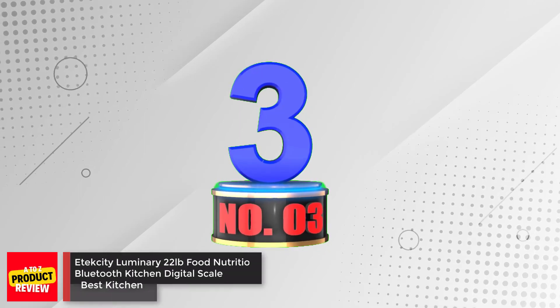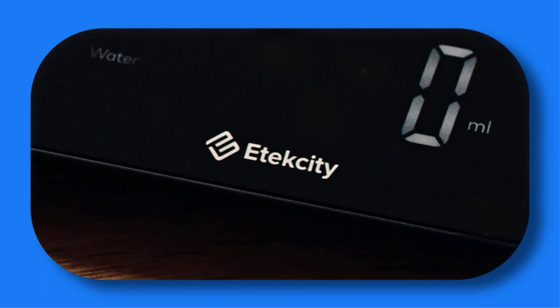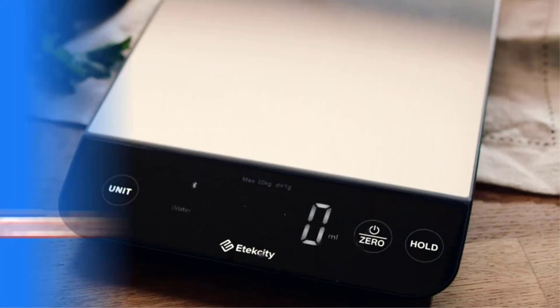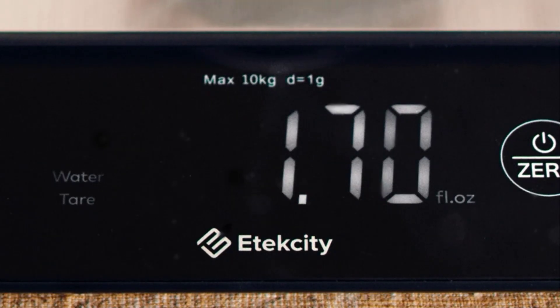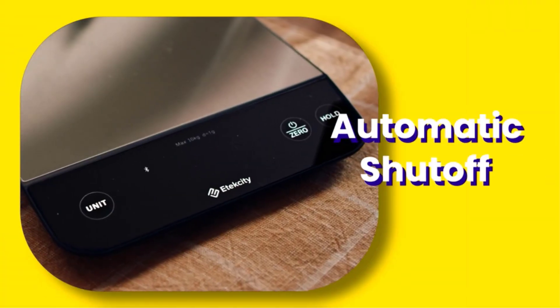Number 3: Atexity Luminary 22-pound Food Nutrition Bluetooth Kitchen Digital Scale. This smart scale from Atexity was promising out-of-the-box, with a 22-pound maximum weight, easy-to-clean water-resistant stainless steel weighing platform, a multitude of unit settings, and Bluetooth-enabled app compatibility.